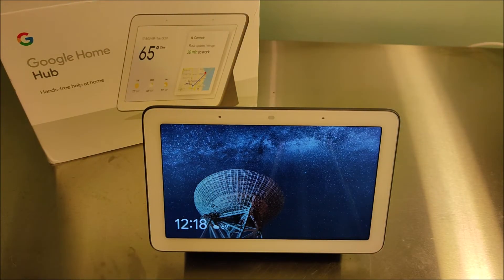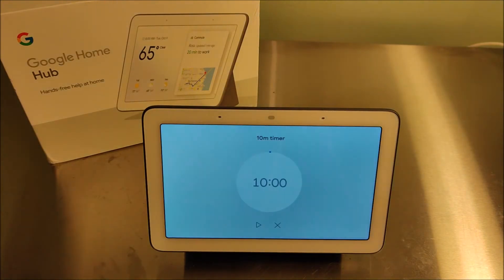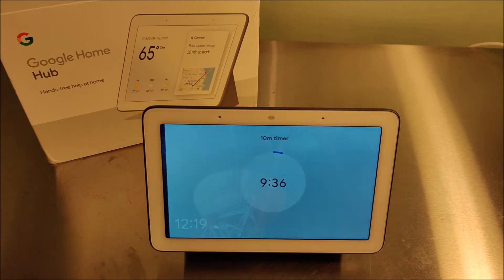You can also set alarms as well as timers. So for example: 'Hey Google, set a timer for 10 minutes' — and it set a 10-minute timer starting now. The added benefit of having a display is you can see exactly how much time is left on that timer, and when it gets to zero it plays an alarm sound so you know it's come to an end. 'Hey Google, stop timer' — and it canceled the timer.